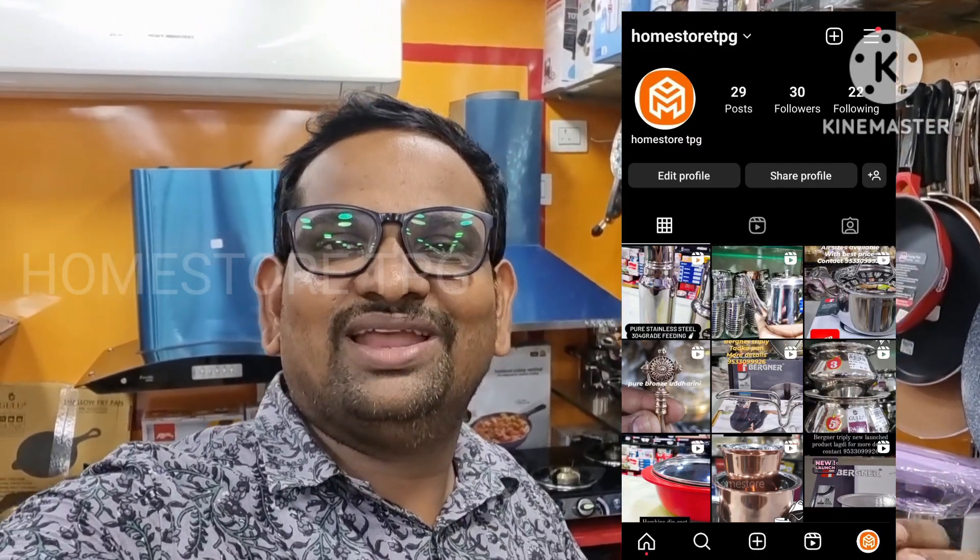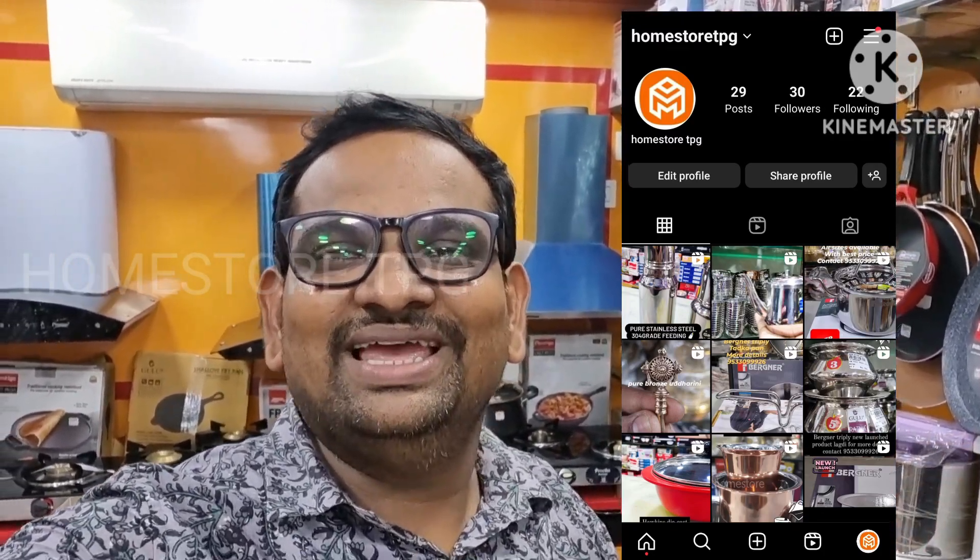Friends, if you like us on Instagram, follow us at HomeStoreTPJ.